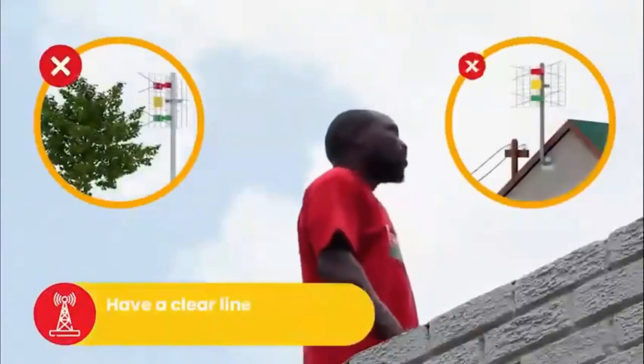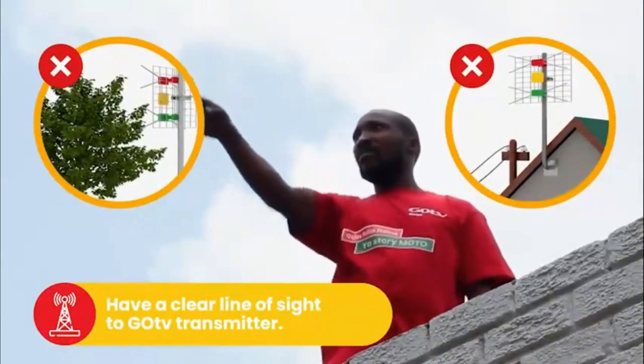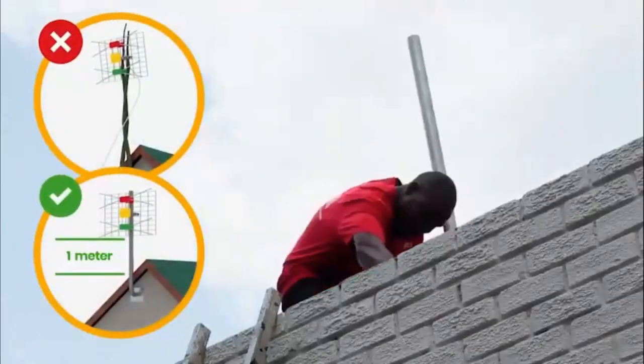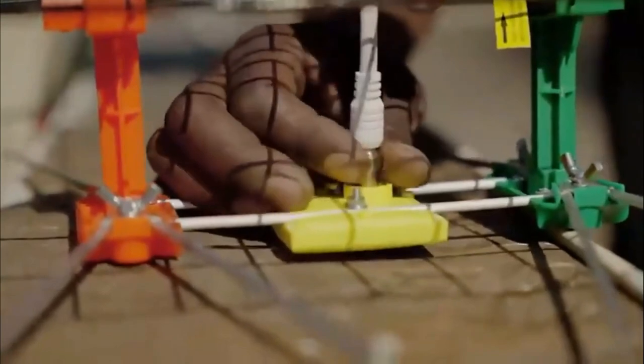For best signal quality, your antenna should have a clear line of sight to the GoTV transmitter and be free of obstructions like trees and power lines. Now, install the pole you have purchased as high as possible. Next, connect the RF cable to your antenna and make sure the cable runs behind the steel grid.